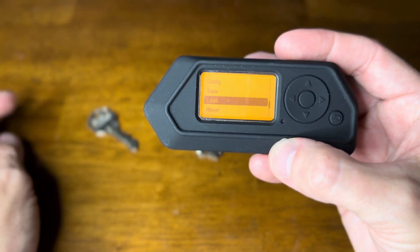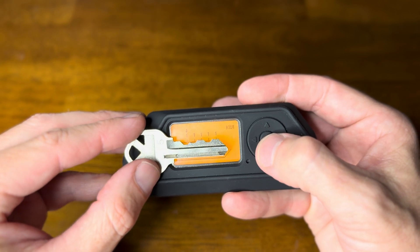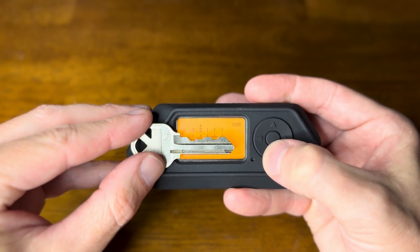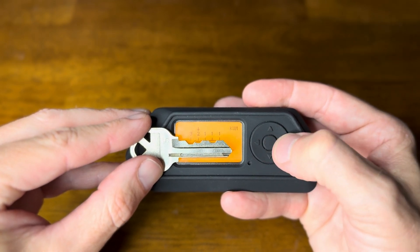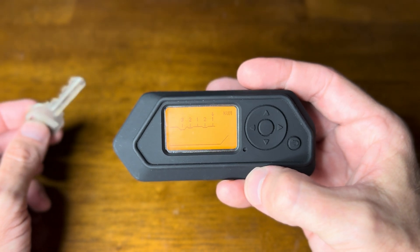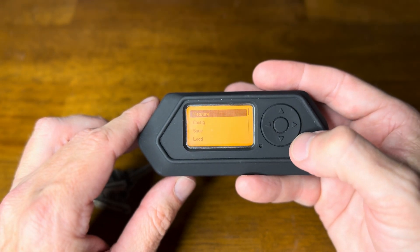Let's do one more key - so we've done two so far, let's do another one. We'll come out of the app to reset everything, go back in, and measure. Let's take a look at this key. Three, two, one - so nothing there - two, one. There's our key: three-two-one-two-one. And then if you know somebody or you have the device, you can just make an original of the key. Crazy.